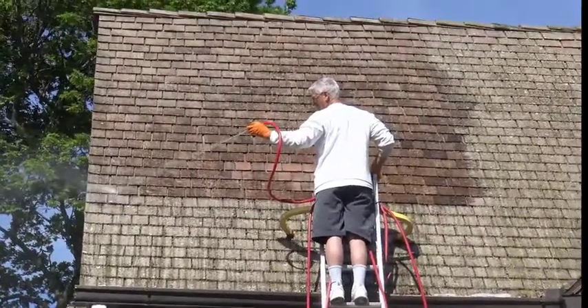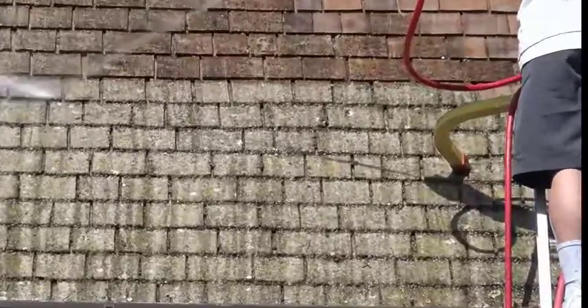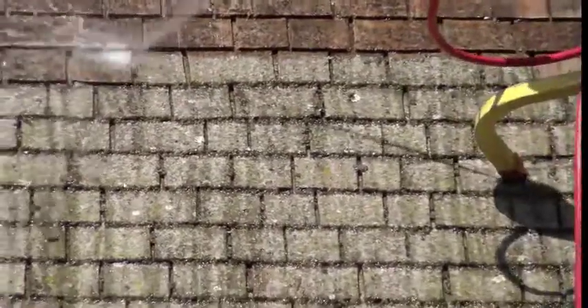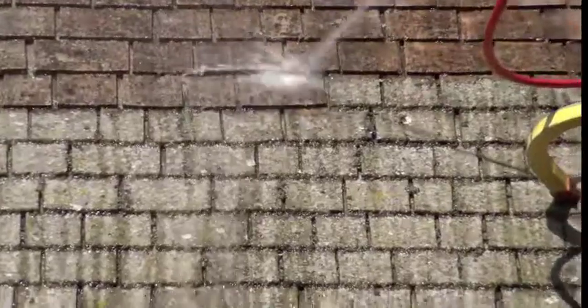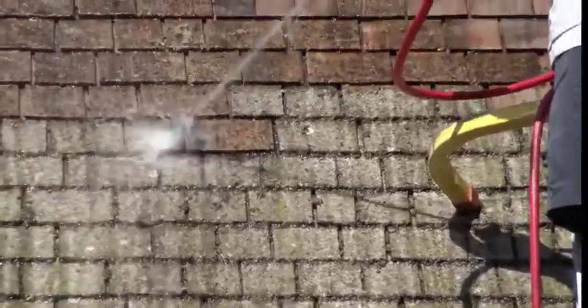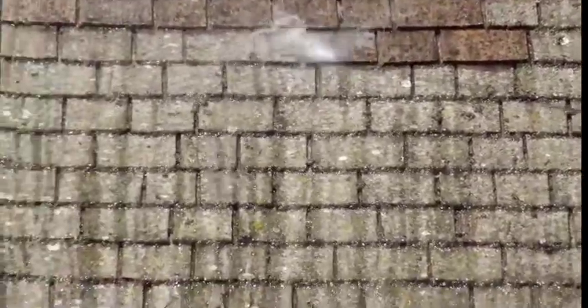As you can see here, I'm cleaning every individual shingle as I go. I'm knocking all that lichen, moss, mildew, mold, and fungi off the roof — all from a ladder with garden hose pressure. I'm going to take a few more minutes and show you a few more examples of what our process does. I'm sure you'll find this has been very informative, and we can extend the life of your roof.